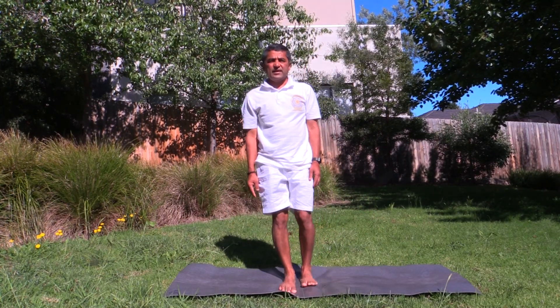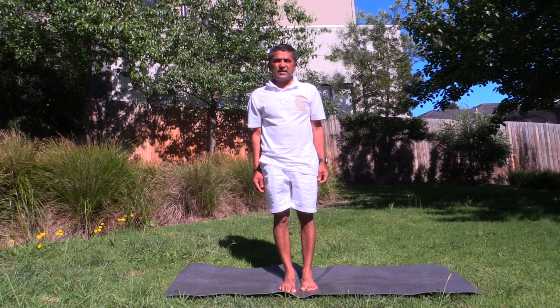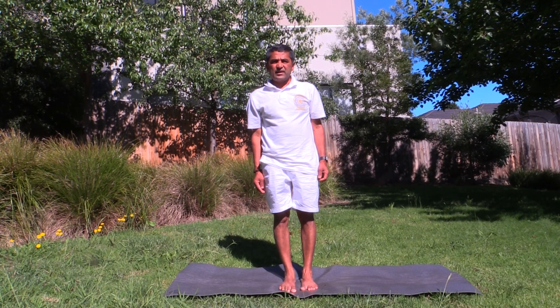Long inhale. Long exhale. Long inhale. Long exhale. Long inhale. Long exhale. Great work! Thank you.